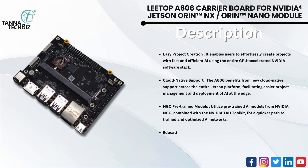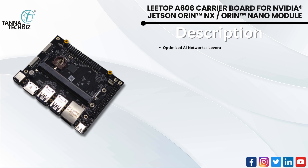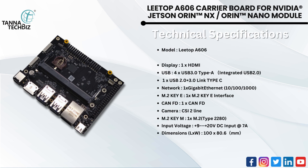Ideal for educators and students, the A606 provides a platform for hands-on learning and experimentation with AI technologies. Leverage the power of the NVIDIA TAO Toolkit for efficient training and optimization of AI networks, enhancing overall project performance. Technical specifications are given below.